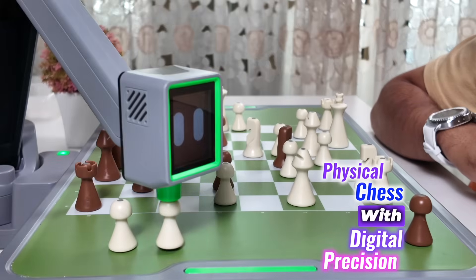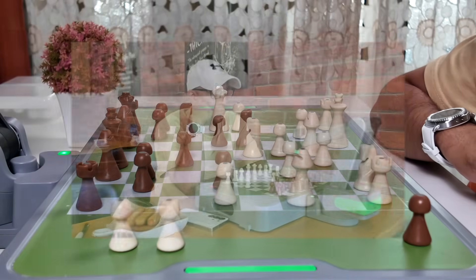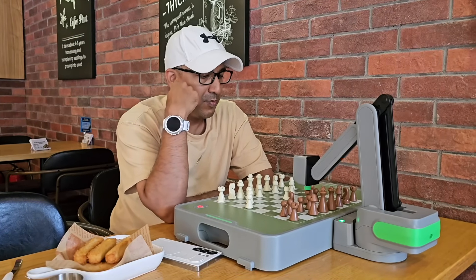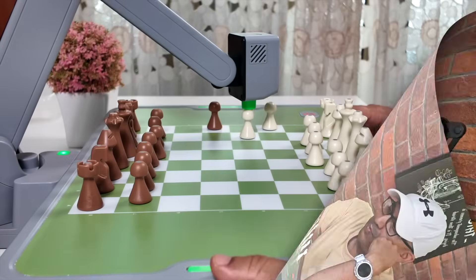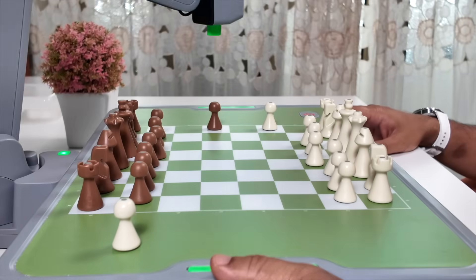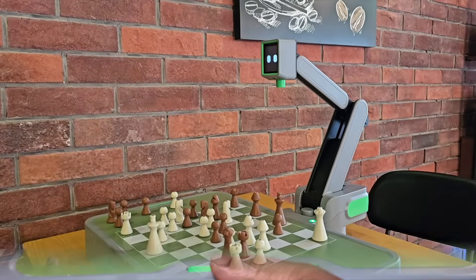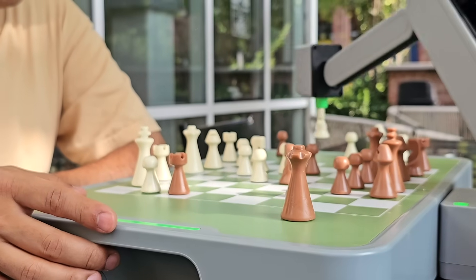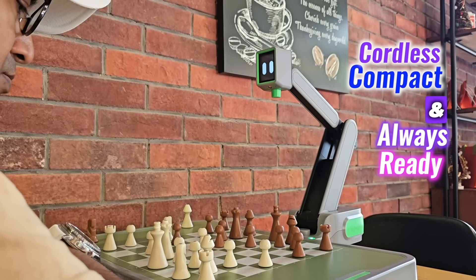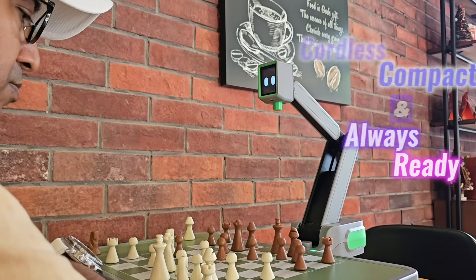Mania Sinus blends physical chess with digital precision in a way that feels futuristic yet familiar. The real-world board, expressive robot arm, and built-in AI come together to deliver something more than just a gadget — it's a true chess partner. For those who want the realism of traditional chess and the intelligence of a modern engine, Sinus strikes that balance beautifully: cordless, compact, and always ready.